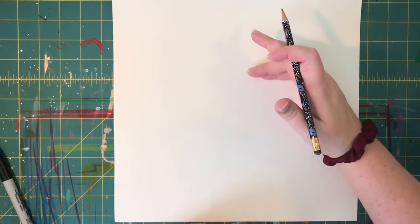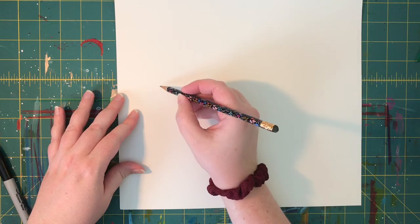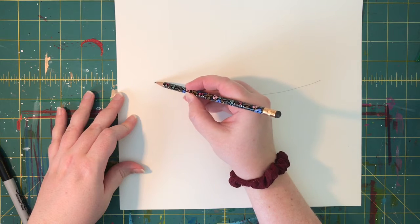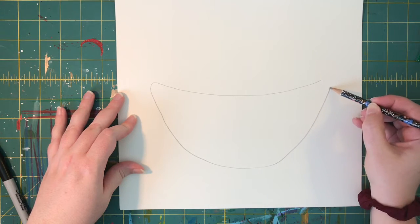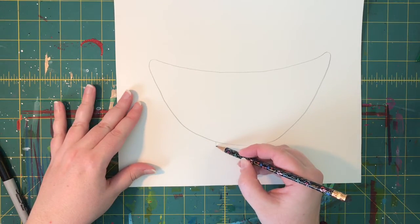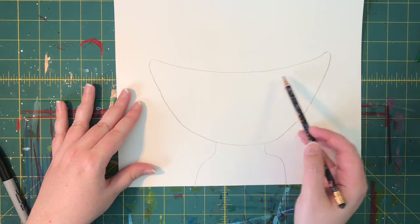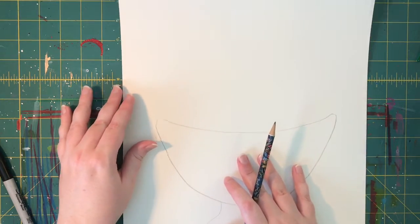I'm gonna start on the bottom third of my paper and we're gonna make a bowl down here to hold your ice cream. I'm just gonna use my pencil and draw a curved line going all the way across — curve this edge a little bit, come down, come back up. It's kind of like a smiley face! I'm gonna make a little stand. Now I have the shape of my bowl, and we made it curved so that it looks more 3D — we're showing the art element of form.